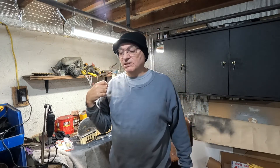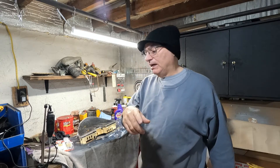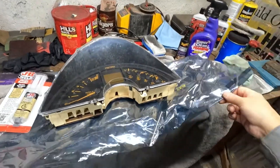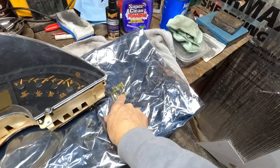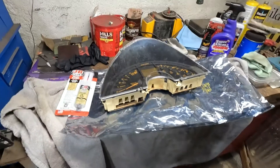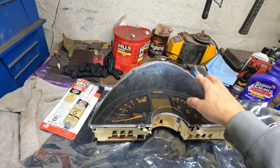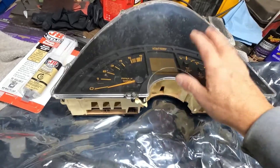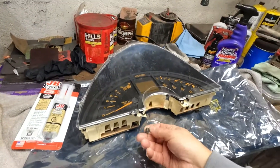Anyway, this video is about the instrument cluster. I sent it out to them, they fixed it and got it back to me really quickly — earlier in the week. When they shipped it back they shipped it in a really nice static shielding bag. They offered to replace the bezel — I think they wanted $30 and would have replaced it for free. I should have gone ahead and done that, so if they offer that and yours is as old as mine, go ahead and have it done.